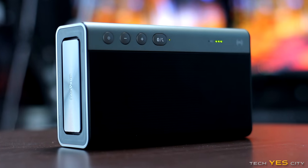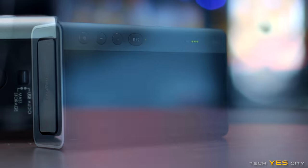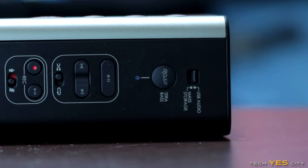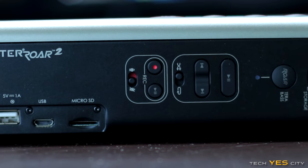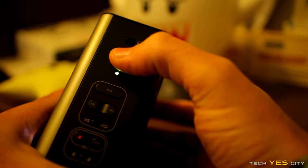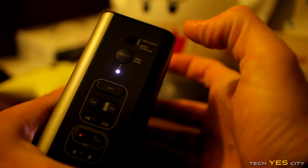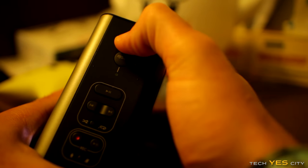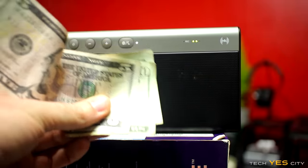Moving to the top of the device, you have the USB audio or mass storage switch — if you're plugged into a computer you can use it as either. Below that you have the RAW 2 and Terabase options: pressing once introduces Terabase which gives your sound more bass, and pressing again gives RAW 2 mode which makes the music sound a little more crystallized. I personally prefer the flat level as it sounded really good with my favorite genres.